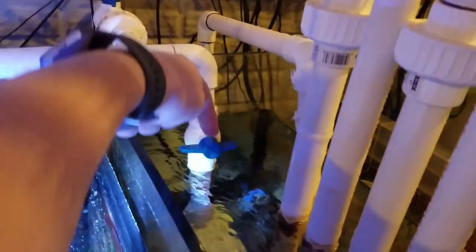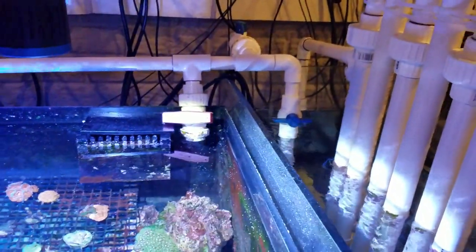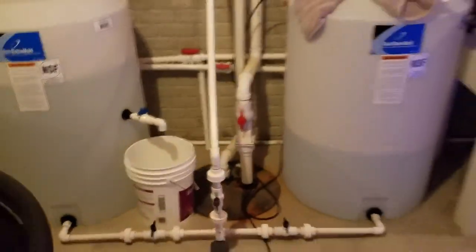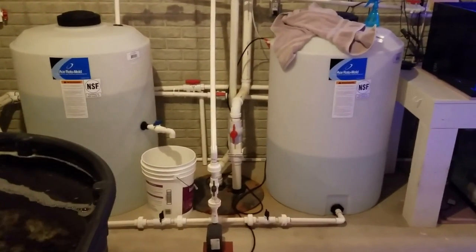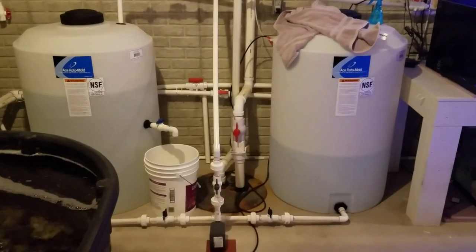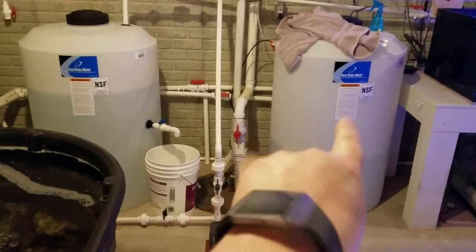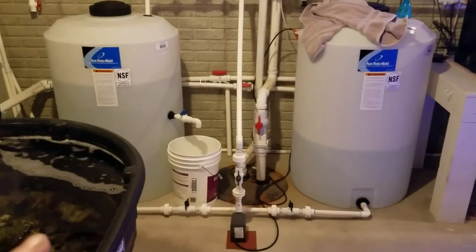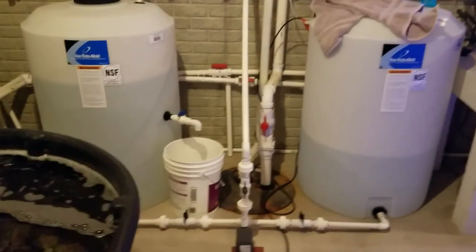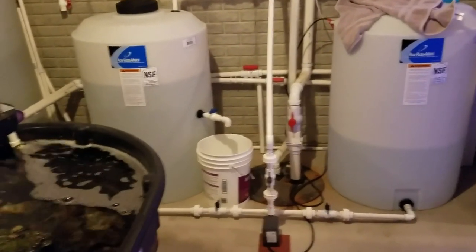When doing water changes, I can fill up the main sump or even the frag tank if needed. At most I can do about 200 gallons of water changes at a time, which is about one-sixth of the total water volume — still a pretty big water change if I fill both containers with salt water at once. Right now I'm only changing maybe 100 gallons, and I'm replacing it with fresh clean mixed salt water when sucking out the really dirty stuff.